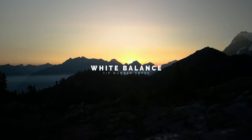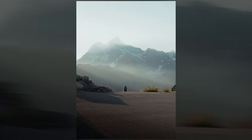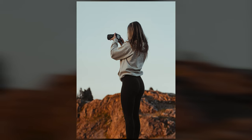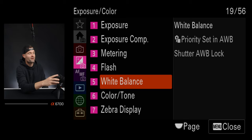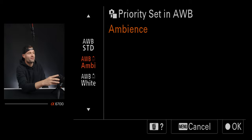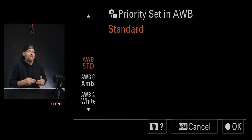Tip number three: white balance. To get consistent tones in photos, I need to get white balance right in camera. Sure, I'm shooting in RAW and can manipulate white balance heavily in post, but I've always found the most consistent results when you get it right in camera. The a6700 has some really interesting tricks for this. In the menu, go to the purple exposure tab, then tab five for white balance, and look at the second sub-tab: priority set in auto white balance.